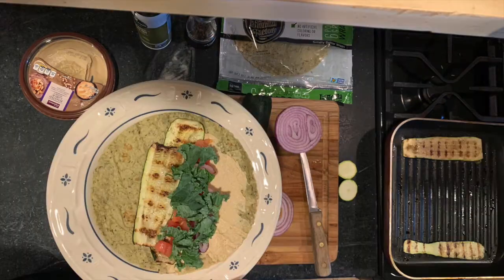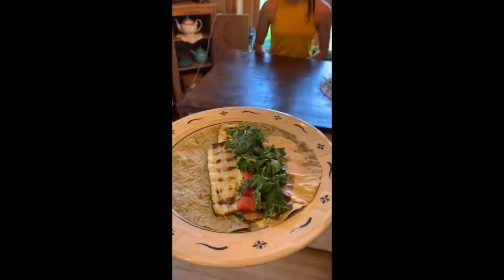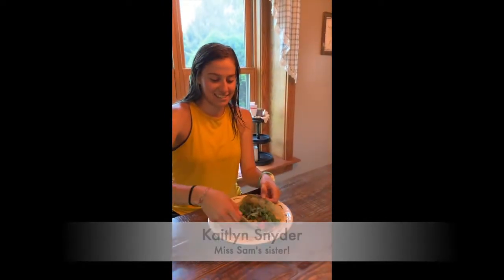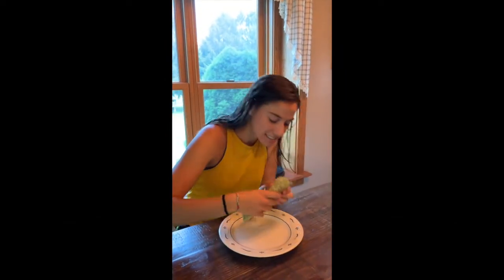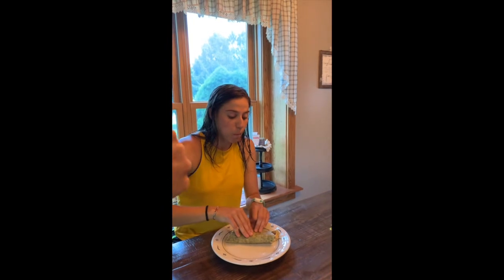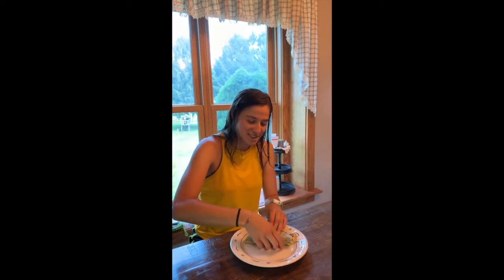And you're finished! Now it's time for the taste test. Doing the taste test today is a guest — her name is Caitlin. She's going to roll up the grilled zucchini hummus wrap and tell us what she thinks. Thumbs up is good, thumb in the middle is like eh, okay, and thumbs down is not for me. What do you think? Really good — thumbs up! It's Caitlin approved.